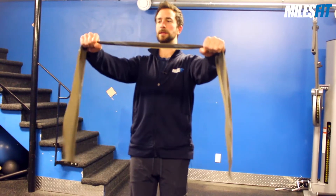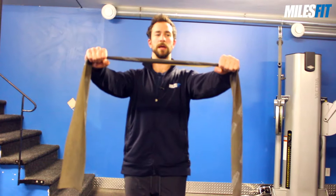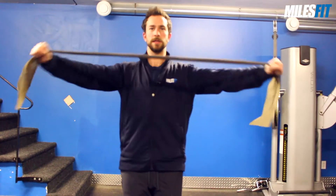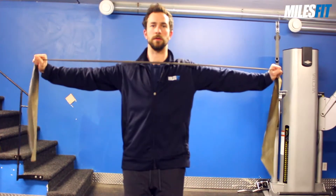The distance that your hands are at will determine how much resistance comes from the band. For example, hands wider apart will create light resistance, whereas having your hands closer together will create much stronger resistance.